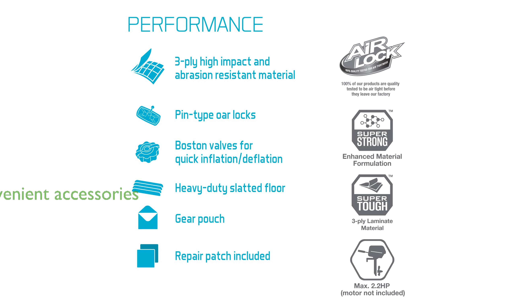The included high-output hand pump, deluxe aluminum oars, and all-around grab line add to the convenience and ease of use of this versatile inflatable boat.